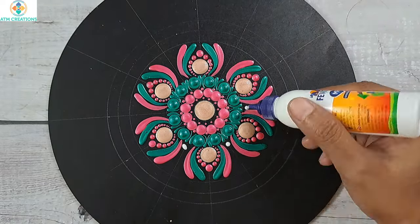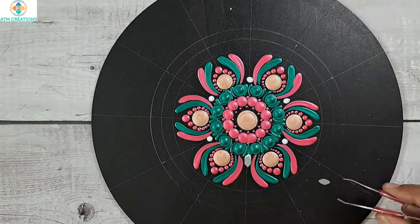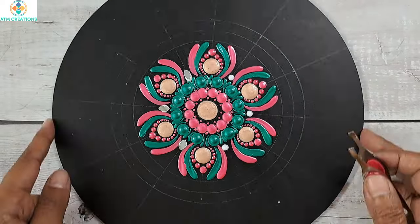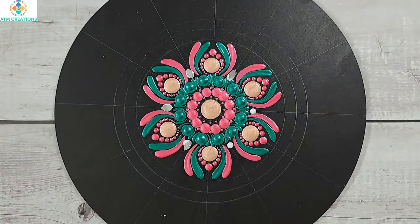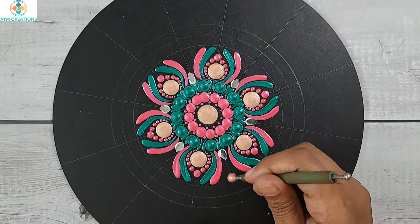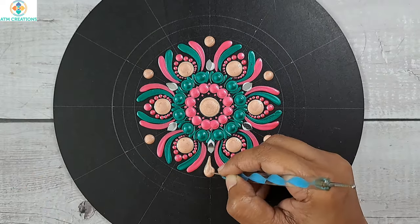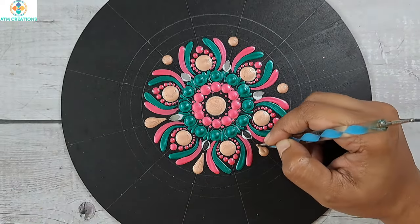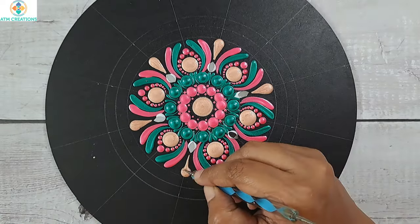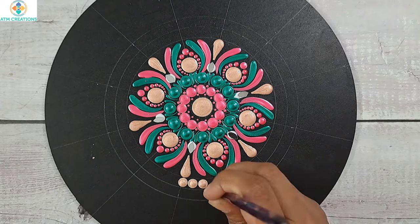I want to fix some mirrors, so let me place Fevicoil first. Now I'll place the mirrors. I'll keep some straight swipes in rose gold and make these plump dots into swipes.